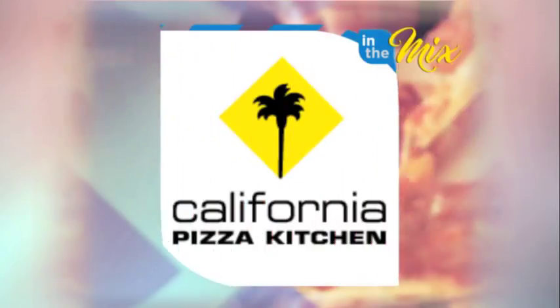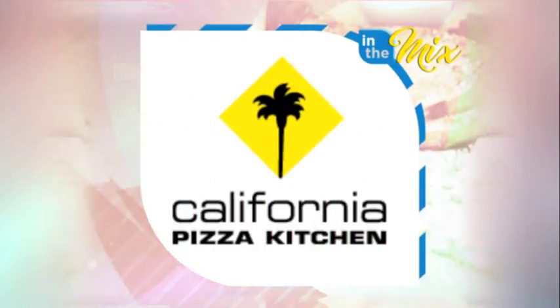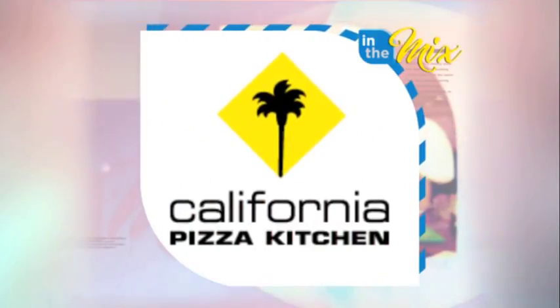In the Mix is presented by California Pizza Kitchen — visit them today at the Holiday Resort Hotel. Welcome back to In the Mix; MDot joins us now to mix things up.